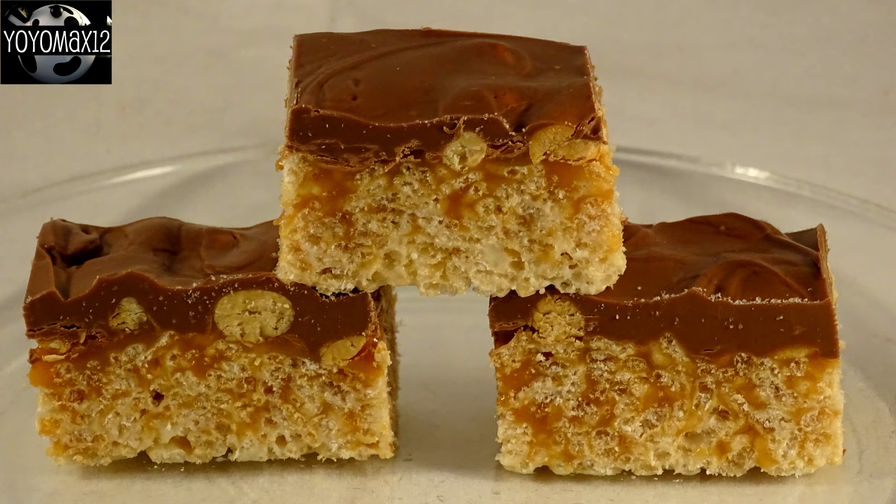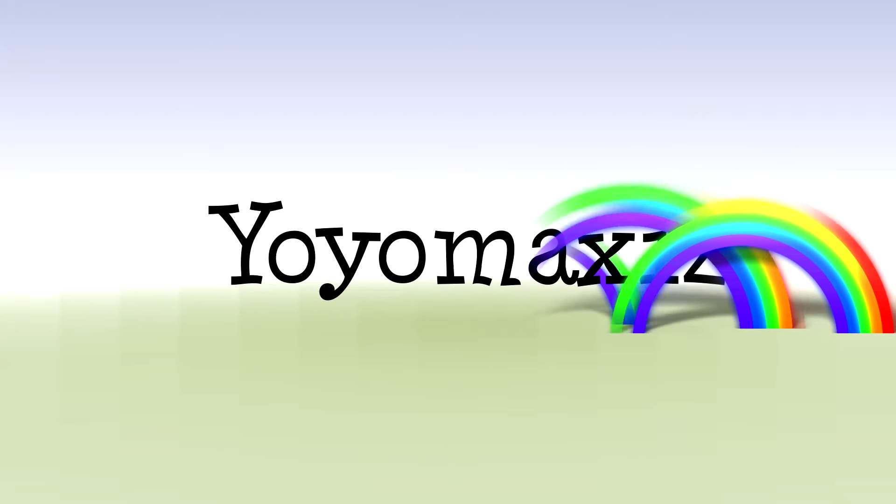Rice Krispie Treats That Taste Like Snickers Bars. It's time for Yo-Yo Max 12.